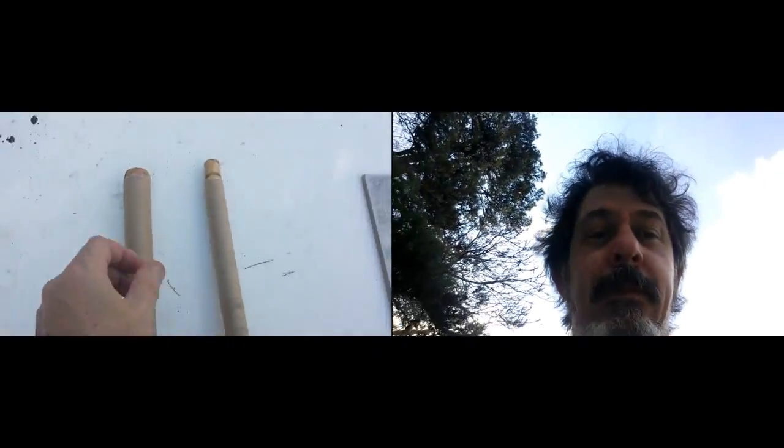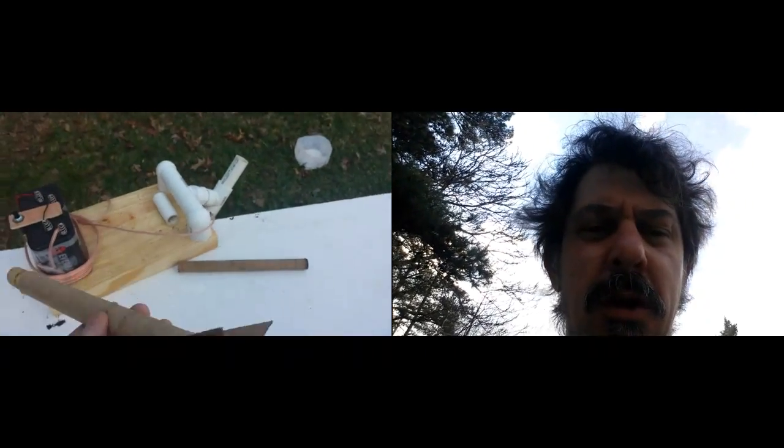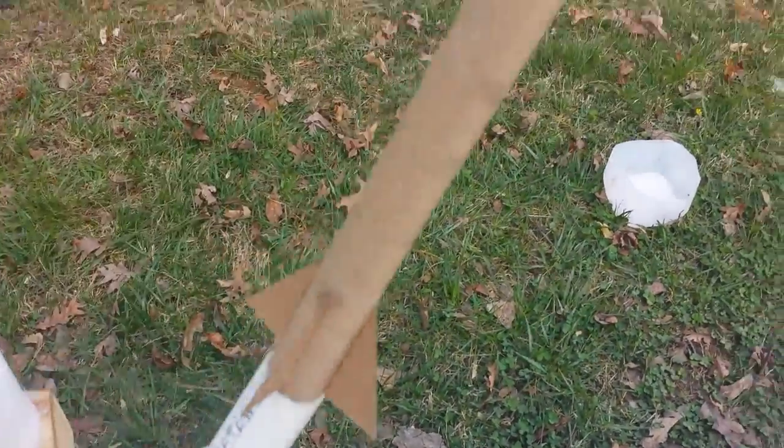So let's show you what I've got — this is what I've come up with. This was my first attempt. This is a paper towel tube with a cork in the back. That cork fits right down like so, into the rocket launcher. And that works pretty good.